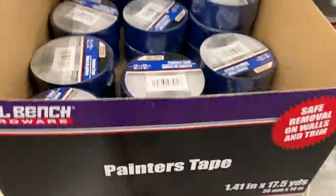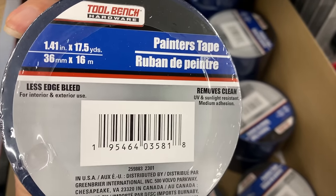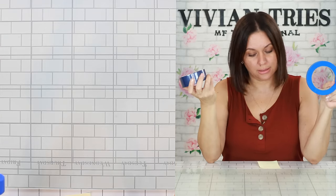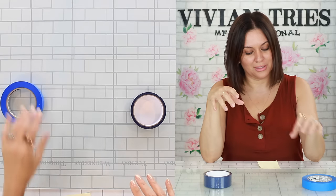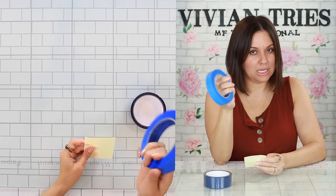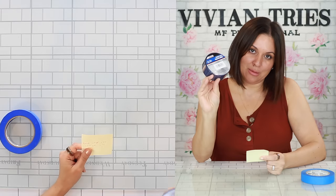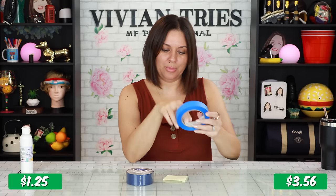Scotch blue painter's tape, Dollar Tree's dupe. If you've never used painter's tape — it's so that when you paint, it leaves a nice crisp line and doesn't bleed through. The blue painter's tape works like a charm. This one's $1.25, the brand name one is $3.56 — so you're saving $2.31 by buying it at Dollar Tree. You do get a little bit more in the Scotch though: brand name gives you 60 yards, Dollar Tree only gives you 17.5 yards. Per yard for Dollar Tree, you're paying 71 cents. Scotch blue — you're only paying six cents a yard.